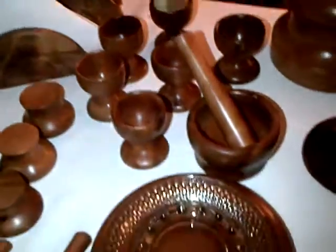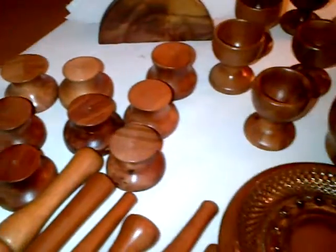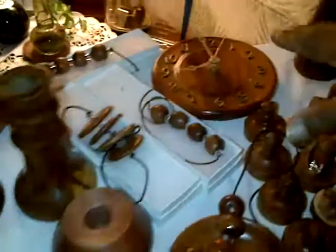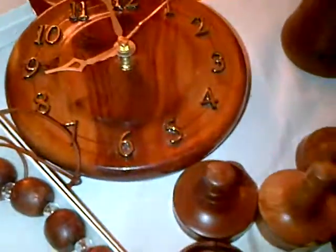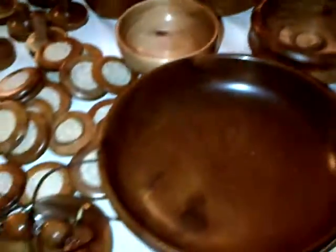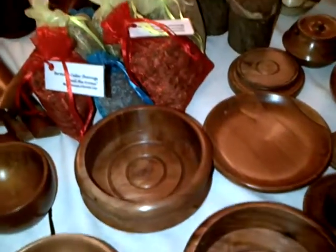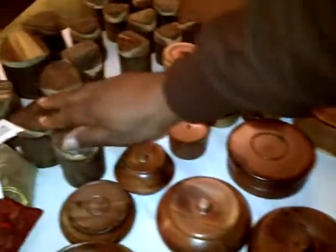We have napkin holders, egg cup holders, toothpick holders, salt and pepper shakers, candle holders, a variety of candle holders, paperweights, blocks when I have the parts, Bermuda Seater blocks, ring holders, a variety of bells, Bermuda Seater bells, Bermuda Seater wine decanter holders, and a variety of Bermuda Seater boxes, including rustic boxes.